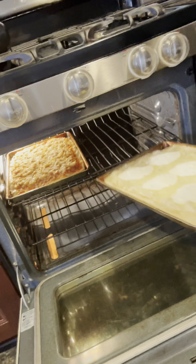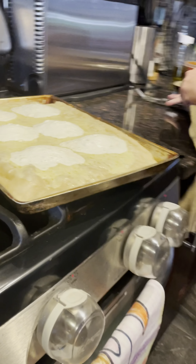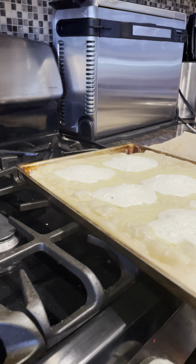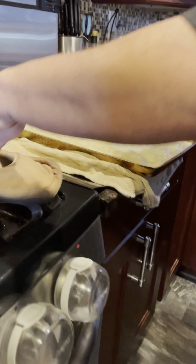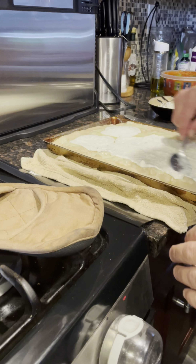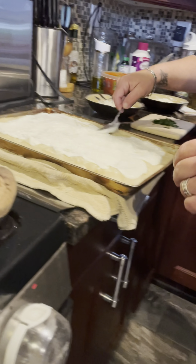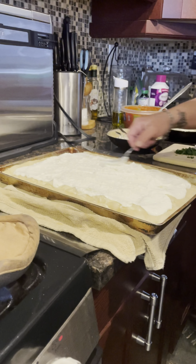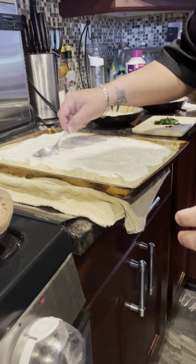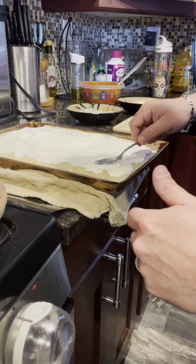So we're going to take that pizza out now and spread that cheese. Notice it's nice and melted. Take your spoon, spread her out nice and even. By putting it in the oven, it makes it easier to do. Some people, if you go to the pizzerias, they just keep the dollops just like that, but I like to spread it out.